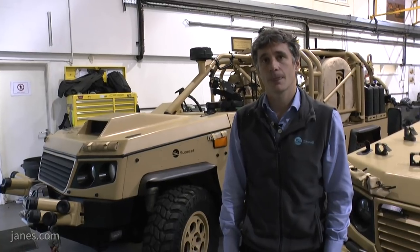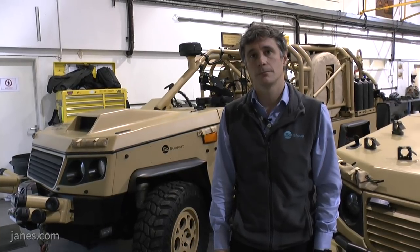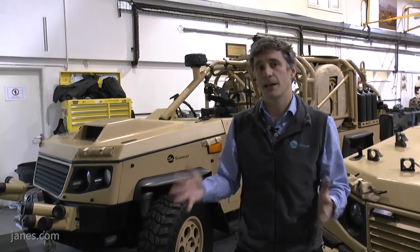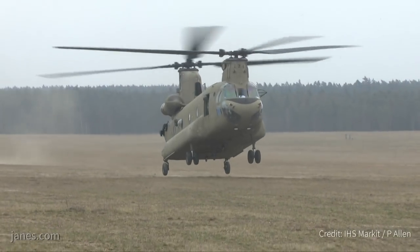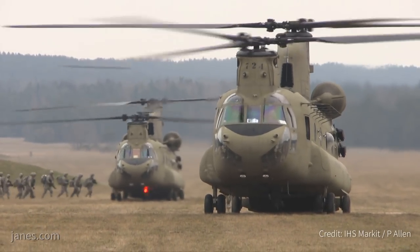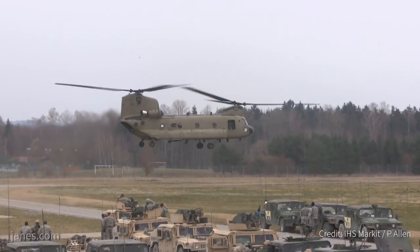One of the problems with the Jackal is that when it's been up-armoured it doesn't fit internally into Chinooks. As the HMT and the Jackal have developed, they've got heavier, more armour has gone on, the size has increased, and the aircraft itself is carrying more armour and longer-range fuel so its load-carrying capacity has reduced. Those two factors together created a gap for a vehicle such as this, which is lighter and narrower and can go inside the aircraft.